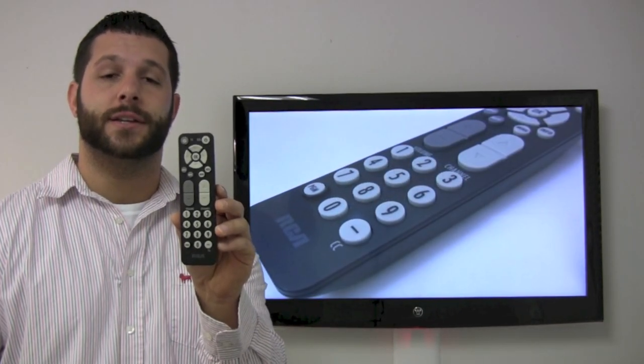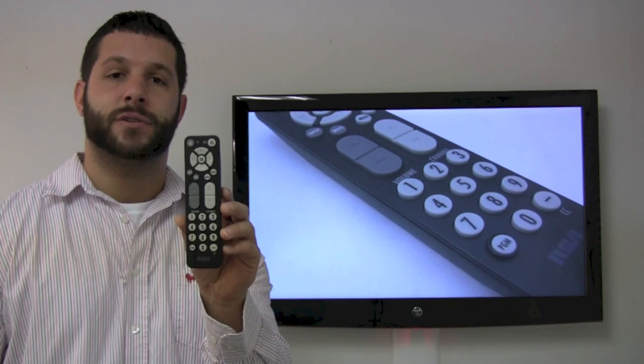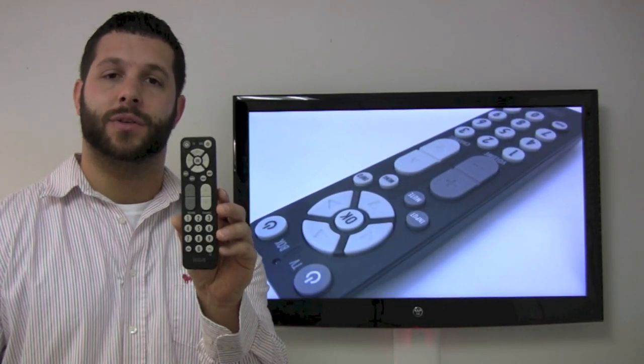Check the back of your RCA television to make sure it will work for yours by getting the model number there. I've also listed the model number supplied below this video.